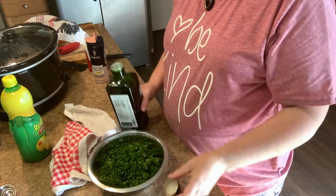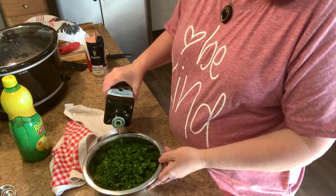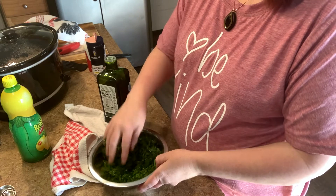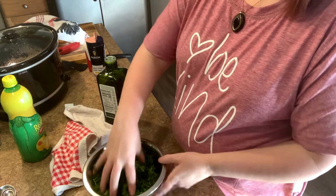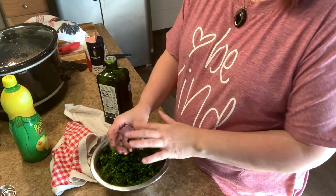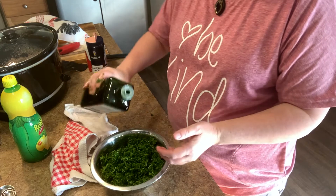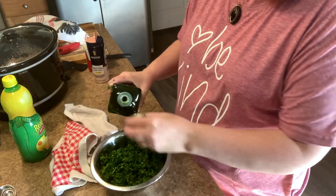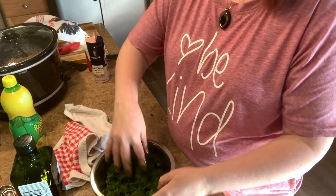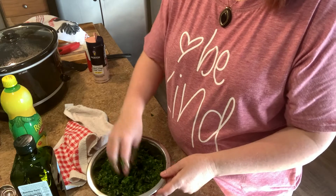This is just avocado oil — you can use olive oil or even coconut oil. We're going to just pour it around. This comes out to about a cup of oil, sometimes not that much; it really depends. This is two large bunches of parsley. You're not trying to make it swim — you don't want to over-indulge it in oil, you're just trying to get a good amount.